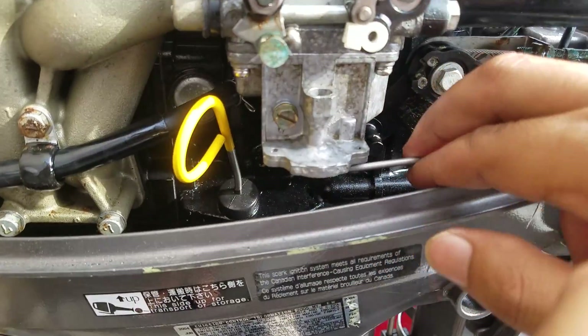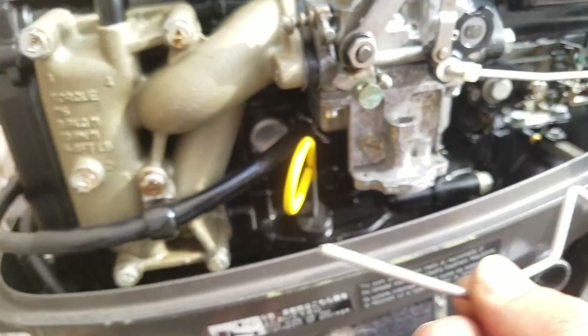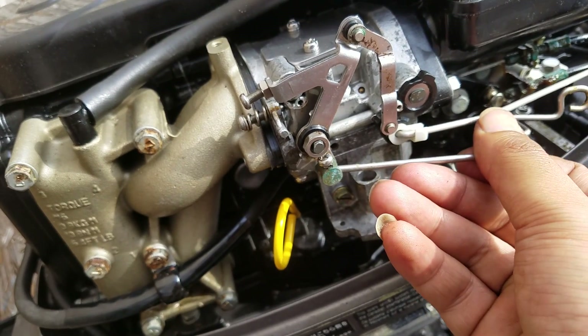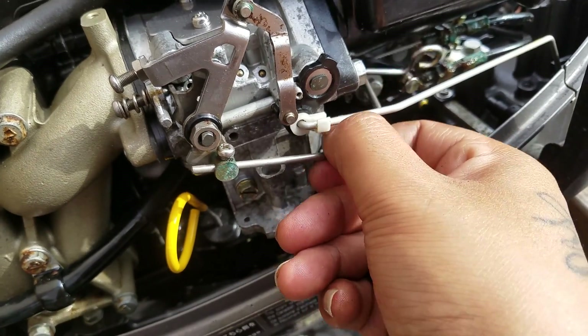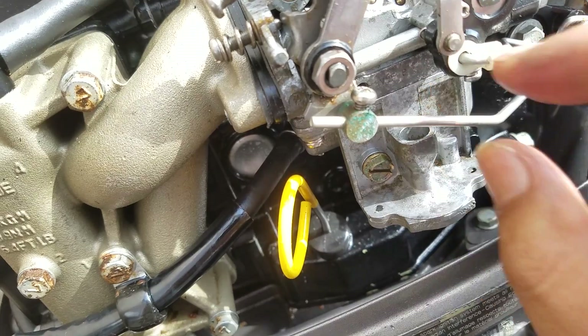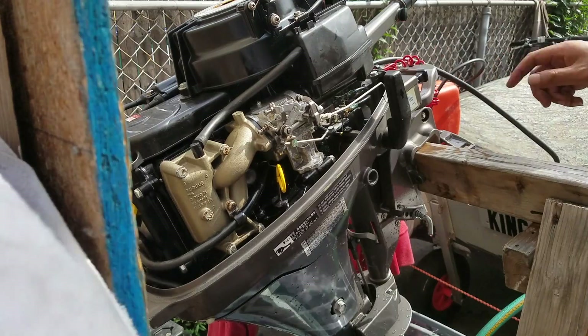This is the choke — the choke goes back up in here. Put it in here. I already used a razor on mine to mark where the thing should go, so right there it's perfect. All I gotta do is tighten it, put the cover back on, and that's how you clean a carburetor.